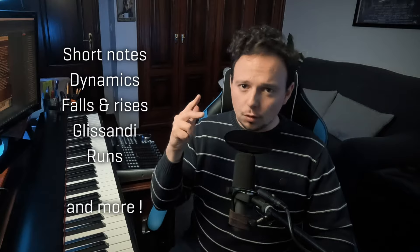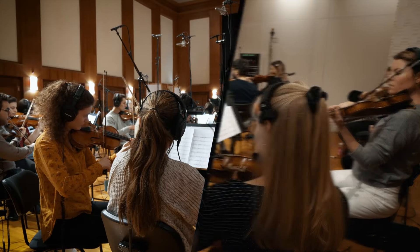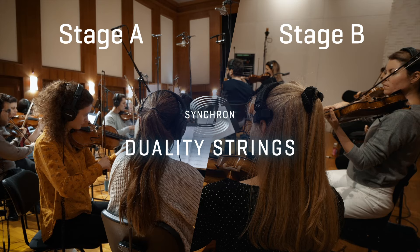It's a new pack of exclusive articulations, with exquisite short notes, dynamics, falls, rises, glissandi runs, and more. As always, they were recorded with great attention to detail, following the Duality Strings recording philosophy. This library works well with all the Duality Strings collections, and also with all your Synchron collections.